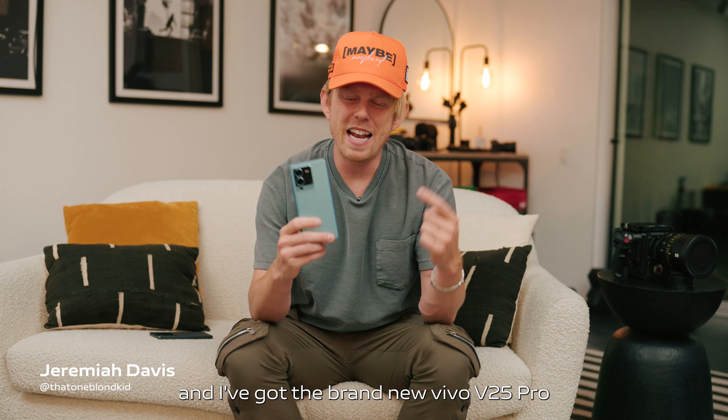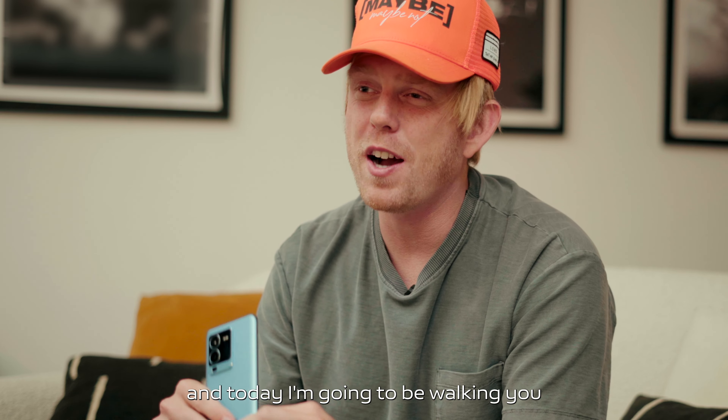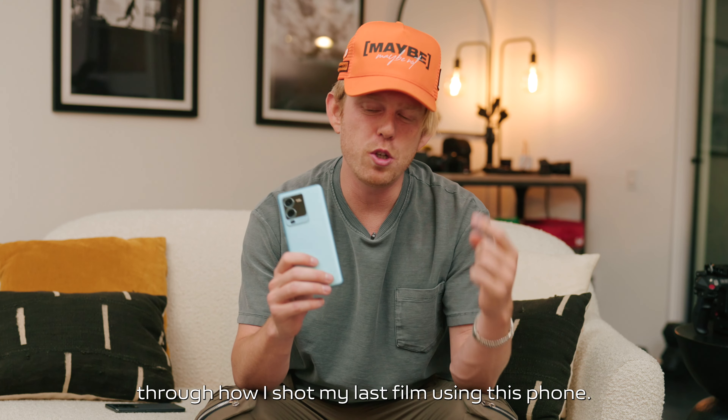What's going on guys, my name is Jeremiah Davis and I've got the brand new Vivo V25 Pro. Today I'm gonna be walking you through how I shot my last film using this phone.